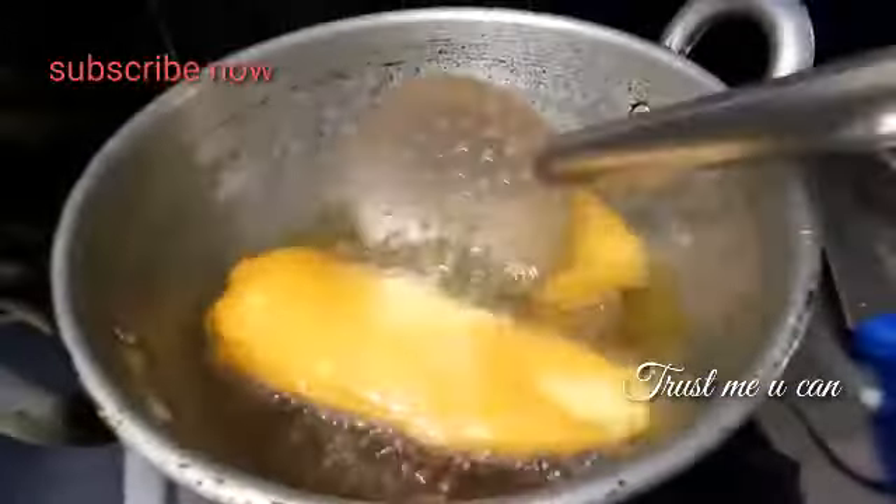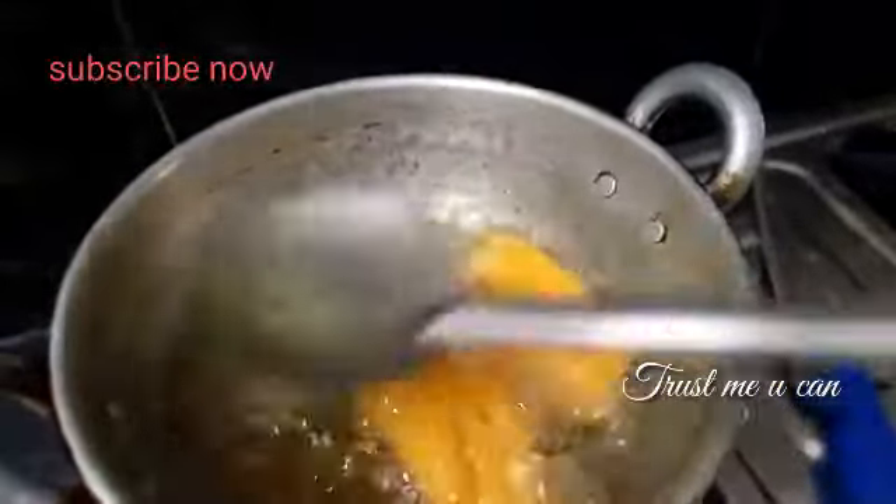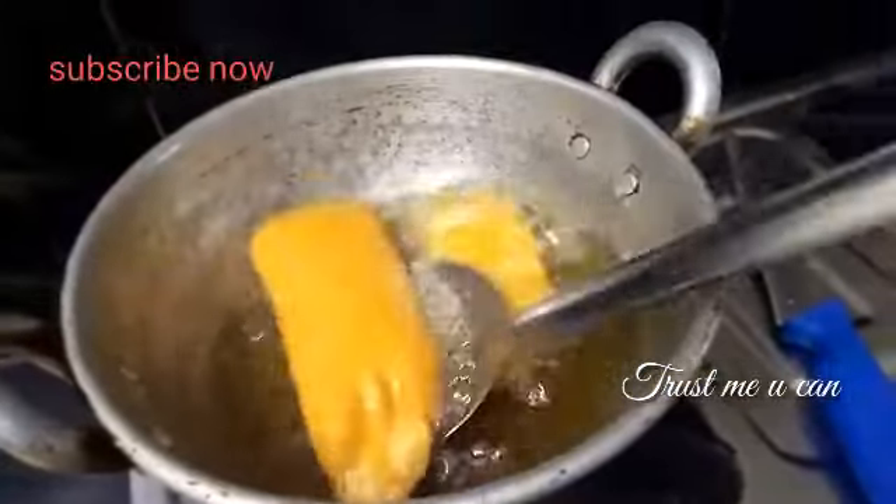Let's add some salt. Cook it on medium or slow heat so it doesn't brown too quickly.